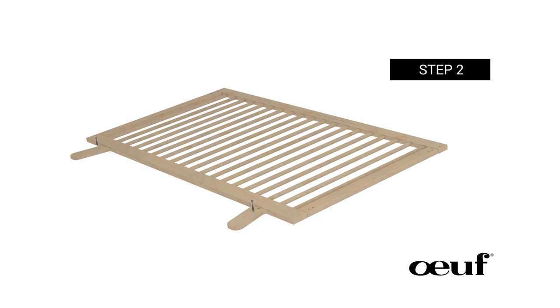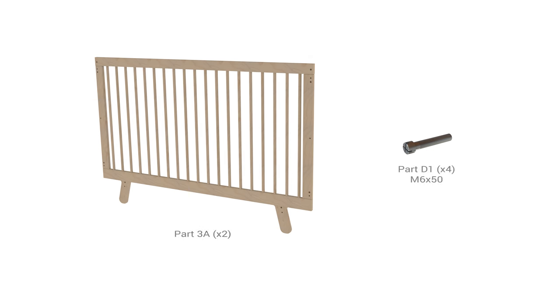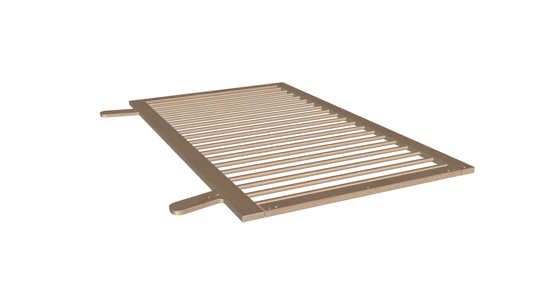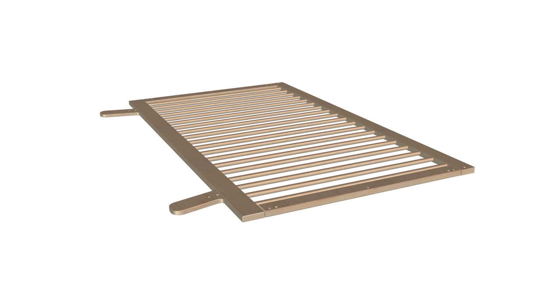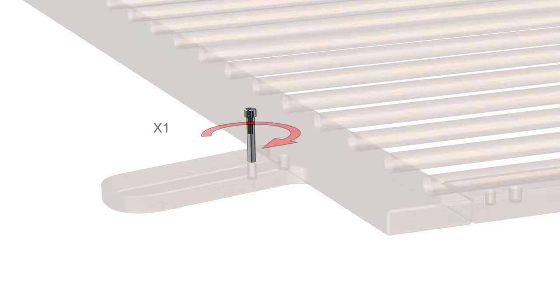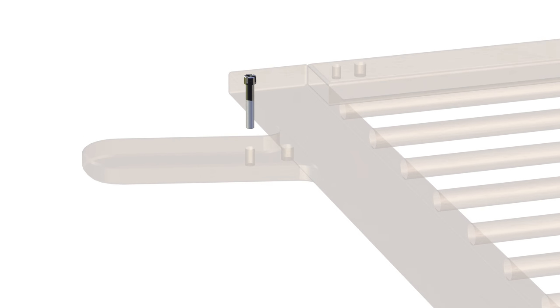Step 2: Prepping the side rails. For this step, you will require the following parts. Begin by setting part 3A flat on the floor. Next, take two D1 screws and attach them to the bottom holes of the legs of part 3A. Using your hand, slightly tighten the screw with a minimum of one revolution. Careful not to over-tighten the screw. Repeat for the opposite side.